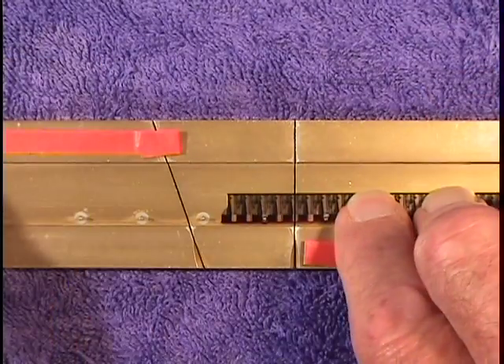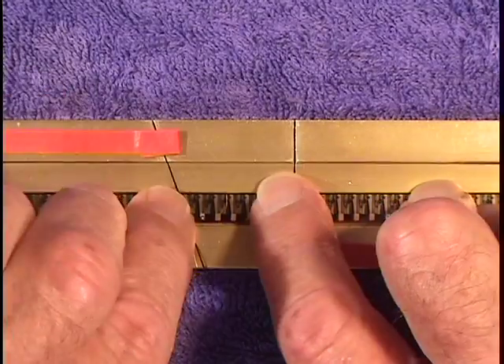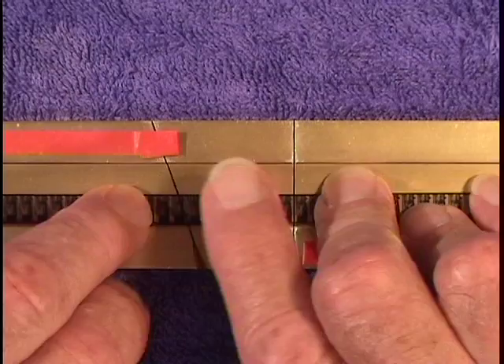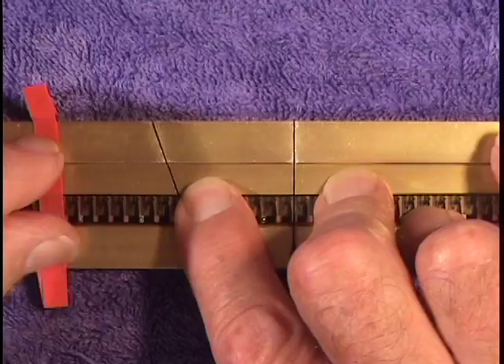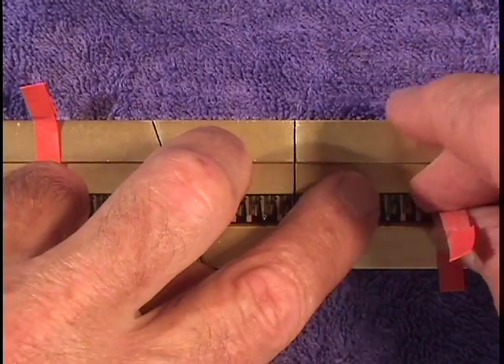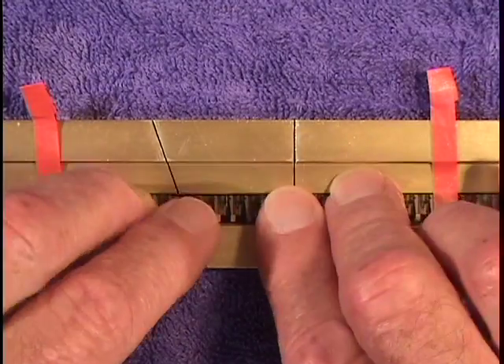I lay the 8mm film down on the block and butt the two ends together. No need to trim them — they fit very well. These little pieces of red tape will hold the film in place. For once, a good use of 8mm tape.